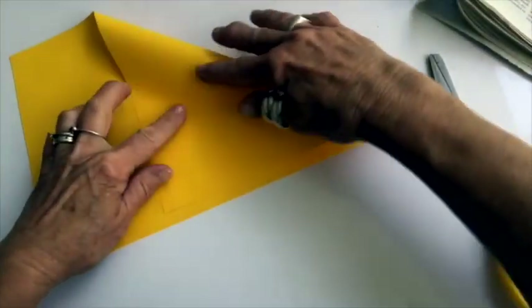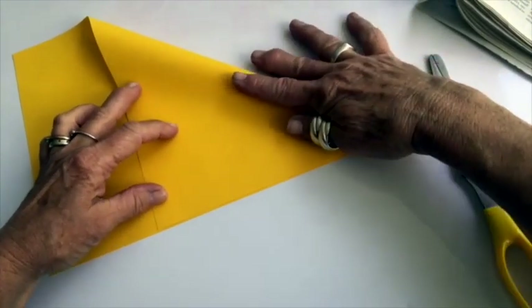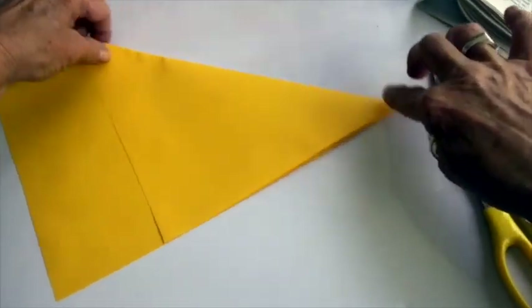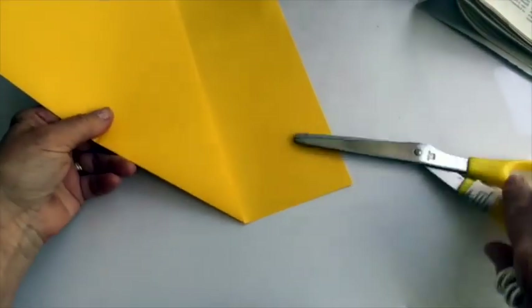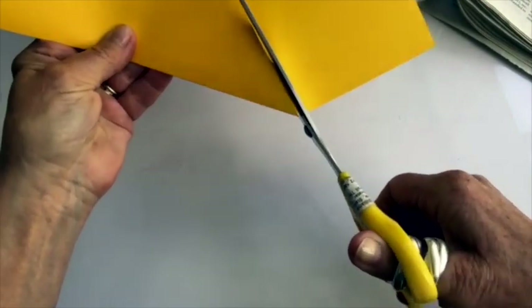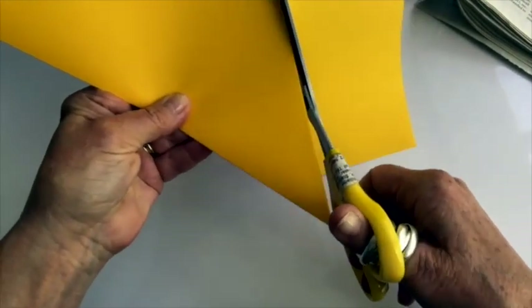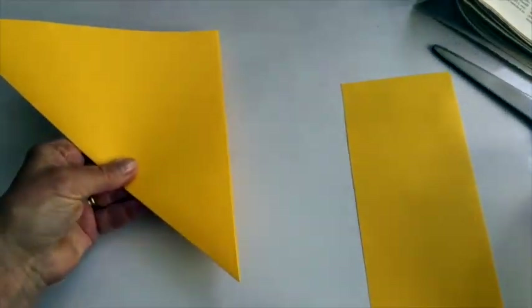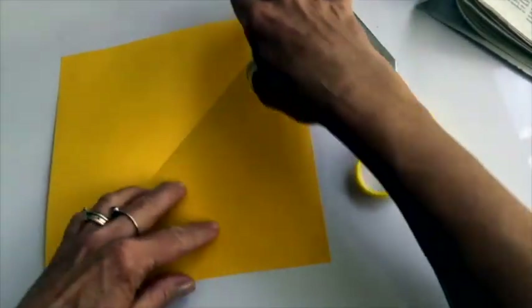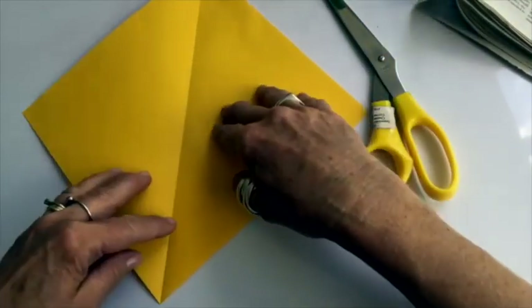I'm going to make my square first by folding this piece of A4 paper across and cutting carefully along this side to make the square. You might need somebody to help you with the use of the scissors.